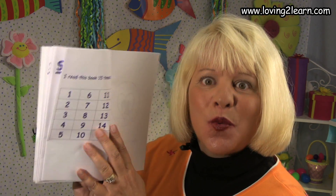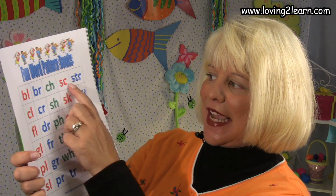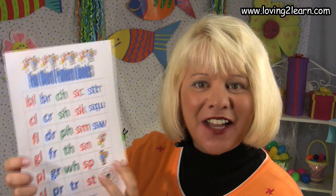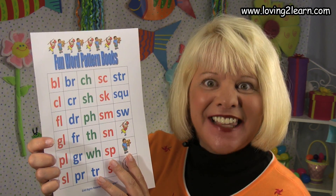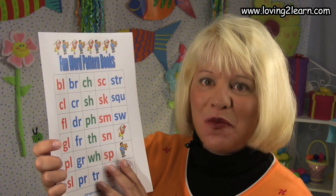We turn to the last page and it says: read this book 15 times. When you've read it through 15 times, take the word patterns chart, cross out the SQU, read all the other word pattern books, and take the check up. That way you'll know all the sounds to all of the word patterns. You are doing a super fantastic job. Keep up the great work. See you later, alligator.